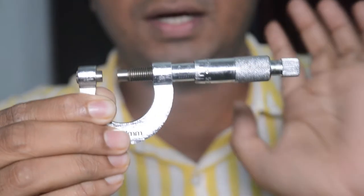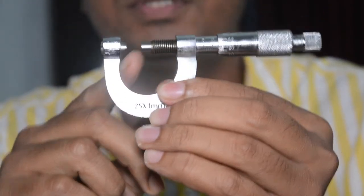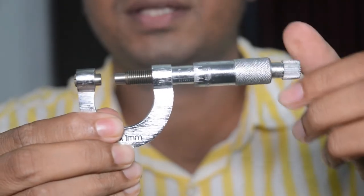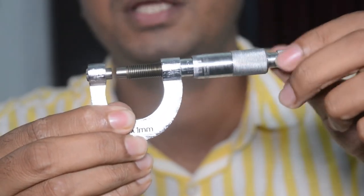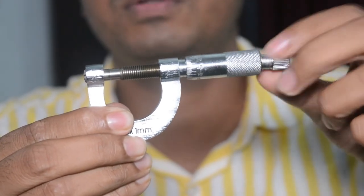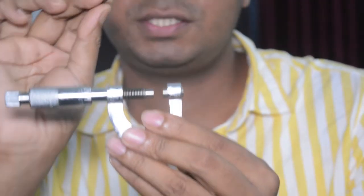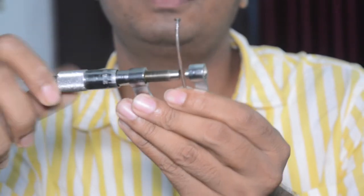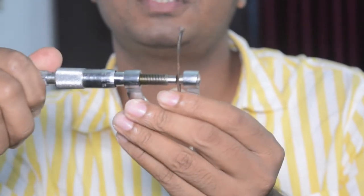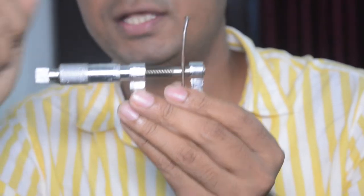There are two ends. When we touch them there will be a click sound, and when we hear that sound we must stop. Now let us study how to take the reading. I have taken a nail instead of a wire, and I place the nail between the two jaws. We wait for the click sound, then stop, and find out the linear scale reading as well as the circular scale reading.